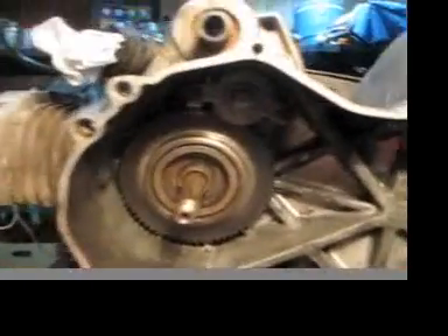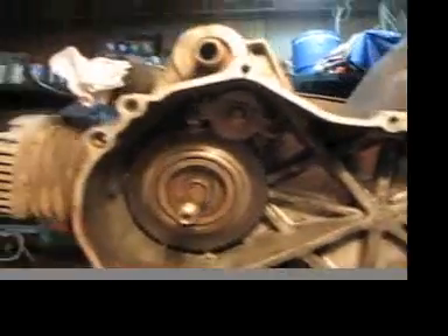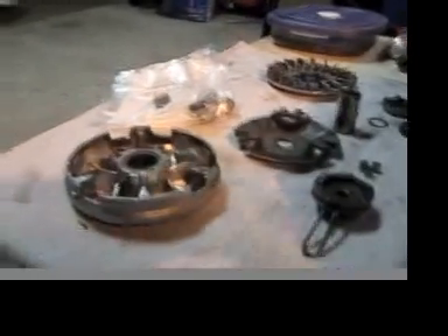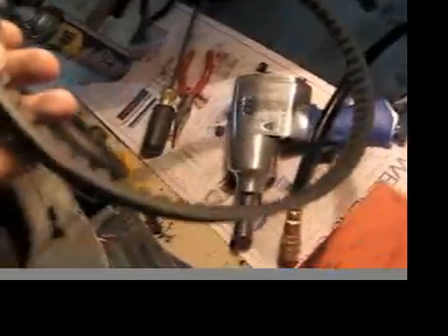Got the electric starter soaking in some gas in that Tupperware — hopefully I'll get it to work again. I'm just doing an all-around cleaning. I bought some new roller weights because the ones that were in it were really worn — they weren't completely round anymore, they had kind of a flat side to them. That's all the parts of the transmission. Then I've got the belt over here — I can't tell if it's been changed or if it's really worn. It looks okay.